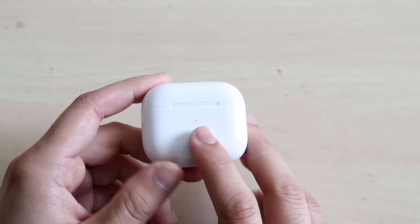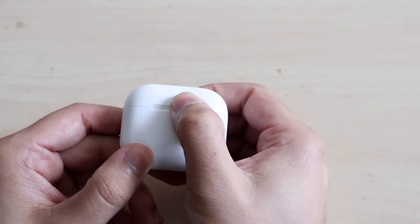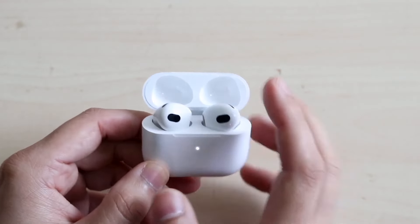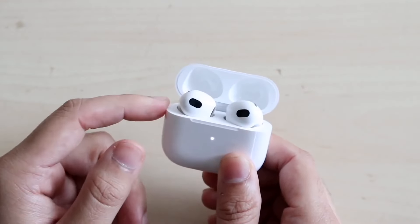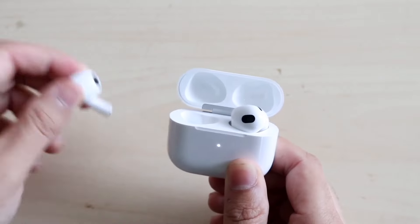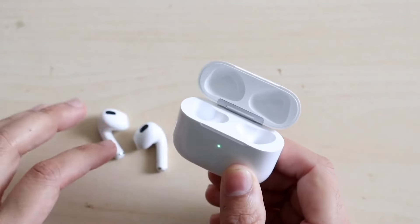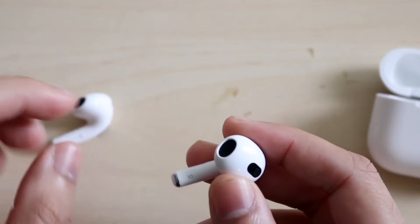In terms of features, both let you listen to music and are very similar in that sense. One thing I noticed is that AirPods 2s and 1s fit my ear perfectly, but the 3s and 4s just don't fit my ear as well — which is a notable disadvantage for these types of earphones.